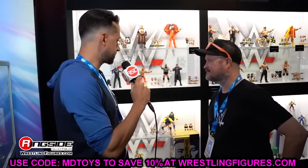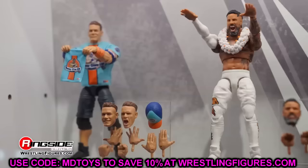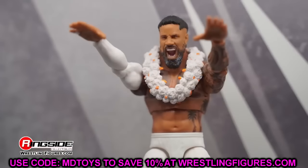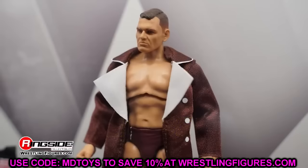Today we're getting into WWE Elite Series 115 and we're going to dive into all the figures, discuss them, and let you guys know what I think about the attires. Elite 115 is very interesting because it's a wave where we knew a few figures and then there were some mystery figures — we knew pretty much everything about the wave and then there were two complete mysteries.